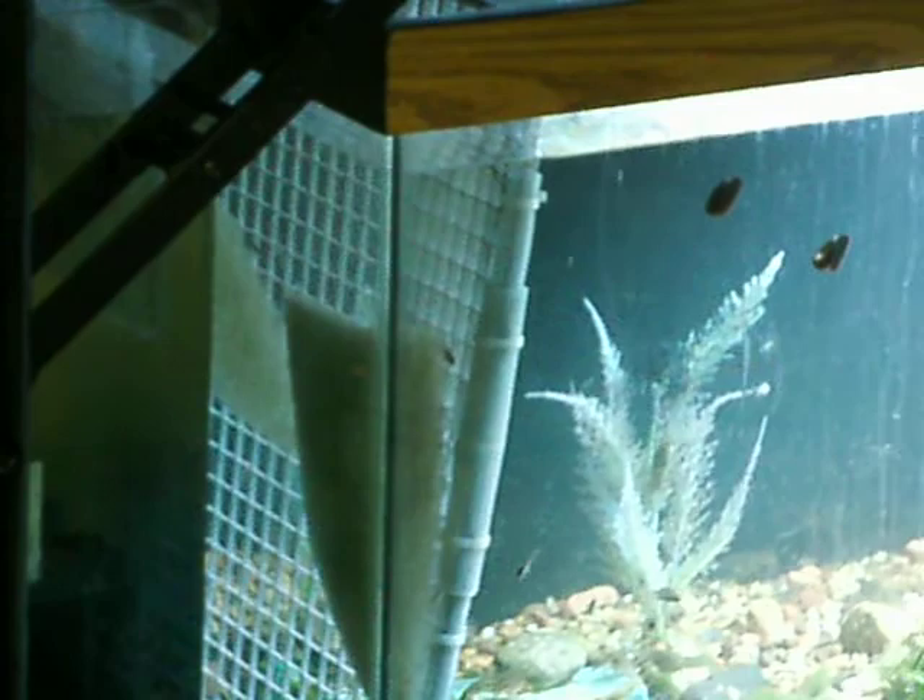They like to stay near the bottom. So if I record at the base of the tank, you'll see them all.